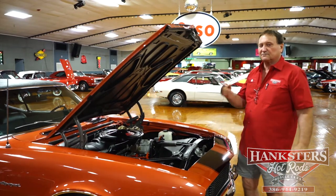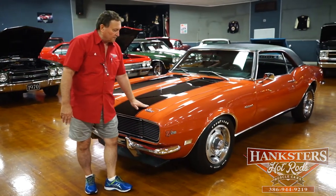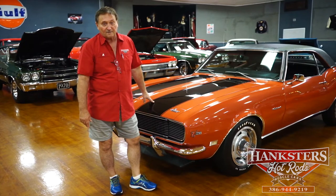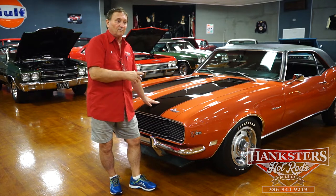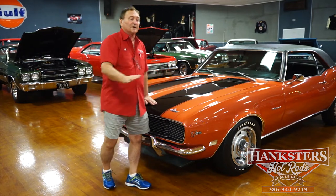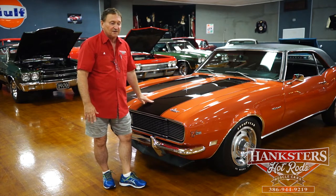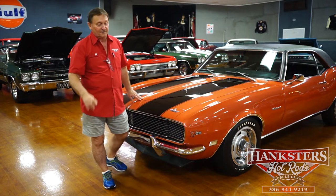Z28 Camaro. Hi, you're at Hanksters in Daytona Beach, Florida, and on the floor today is a very special guest here at our showroom — a 1968 Z28 Camaro. Correct numbers, correct MO motor, correct 12-bolt rear, correct four-speed transmission. This car is correct from beginning to end. Every little tiny thing under the engine compartment has been addressed on it. It's just as it left the factory in 1968, and we have it here at Hanksters.